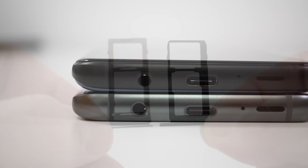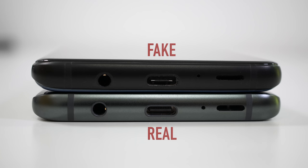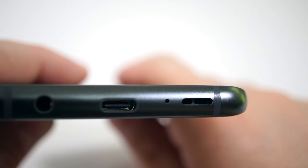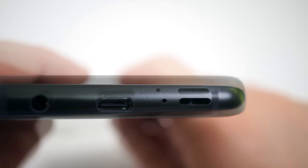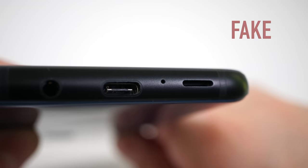Moving all the way to the bottom, you're also going to notice that the 3.5mm audio jack on the fake device is placed somewhat lower than it is on the original device. If you do look at the speaker on the original device, you're going to notice that inside the speaker, it is actually divided in two. On the fake device, we don't have that speaker divided in two. So that's another thing you could look for to see if you're looking at a fake or real device.